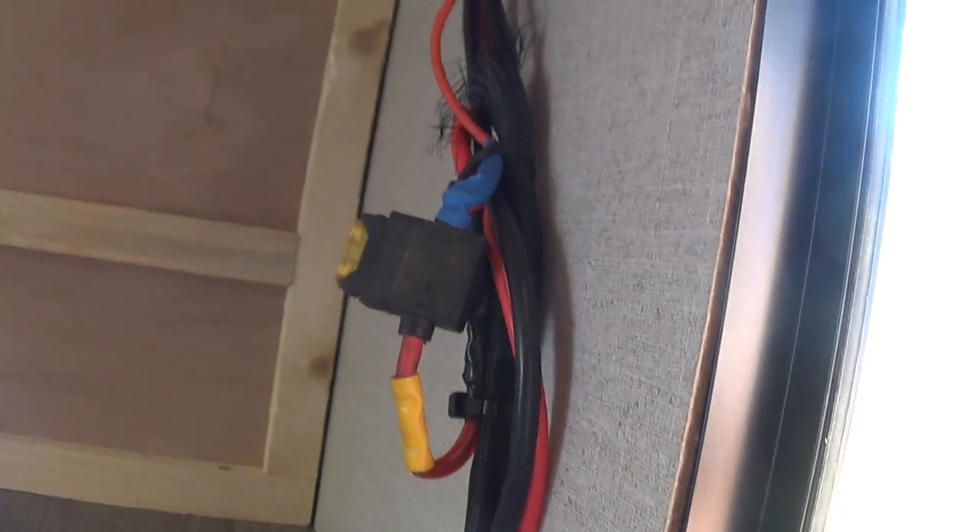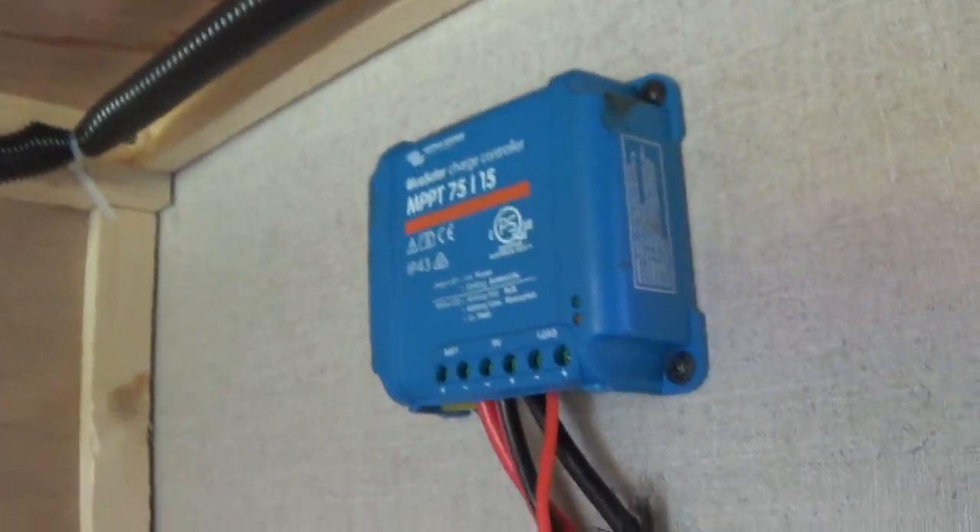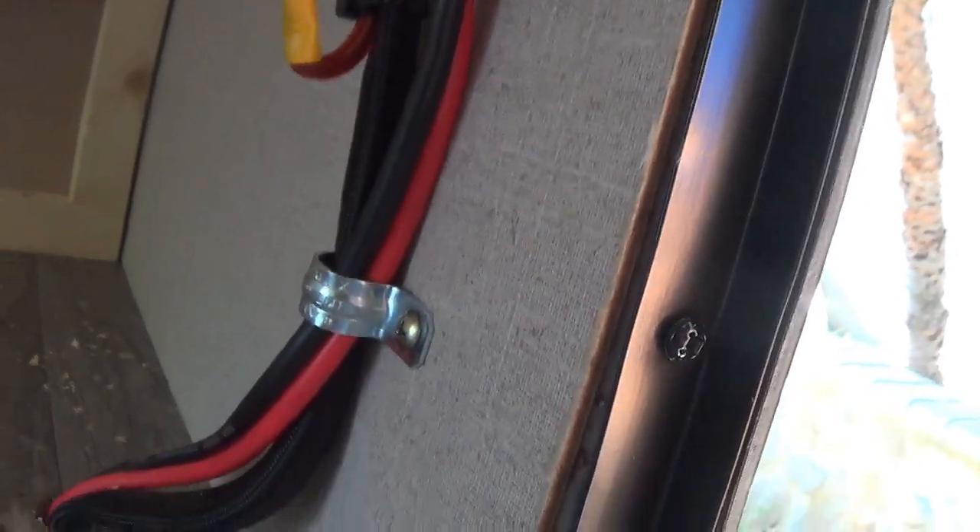Inside the compartment I have the cable coming from the bottom. I have a clamp here to hold it in place. This is my input fuse, and here's the controller. So I have an input fuse and an output fuse. You probably don't need it, but it's better to be safe than sorry. And that's it.